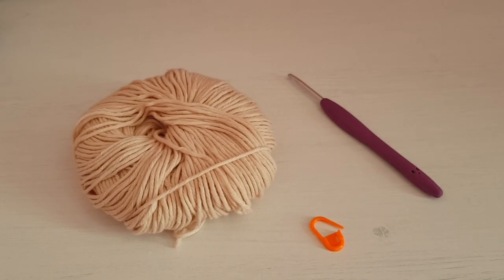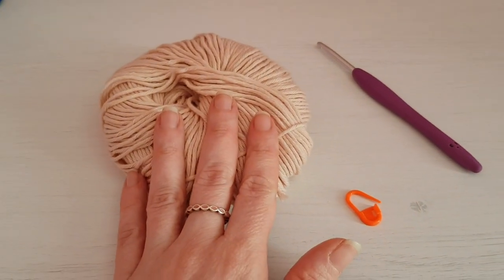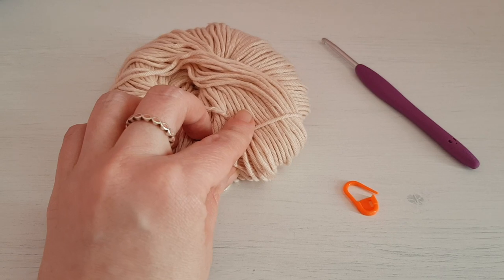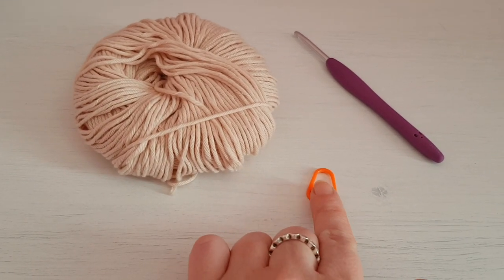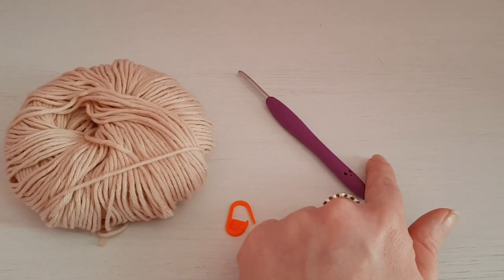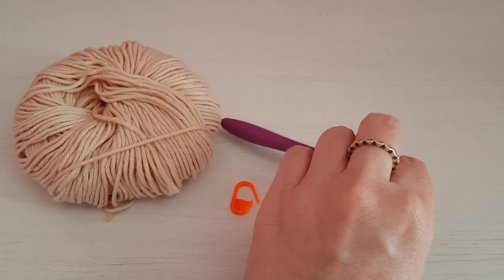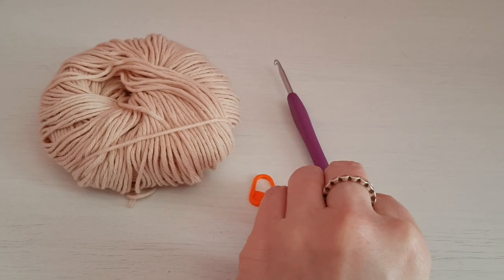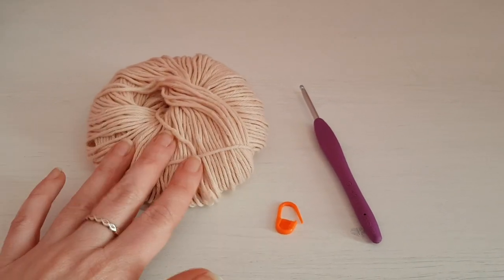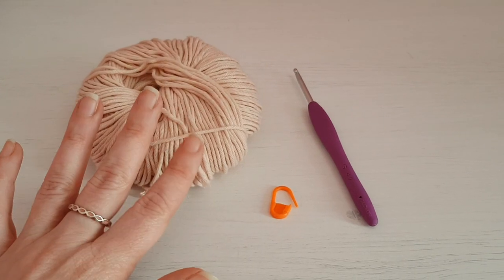For this tutorial you are going to need your yarn — I'm using Peter Pan baby cotton. You need a stitch marker; it's not a necessity but it does come in handy. And your corresponding yarn hook, so this is four millimeter to go with my Peter Pan baby cotton.